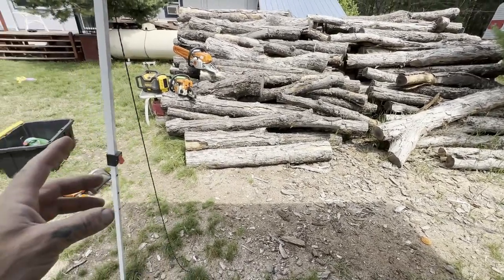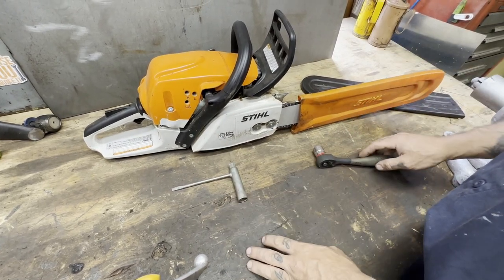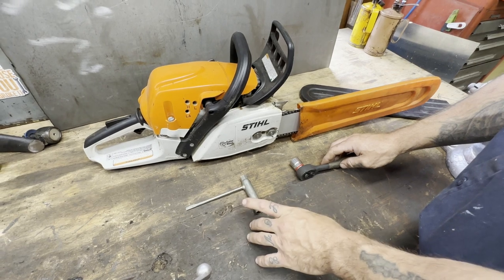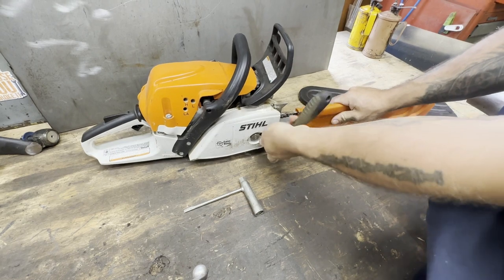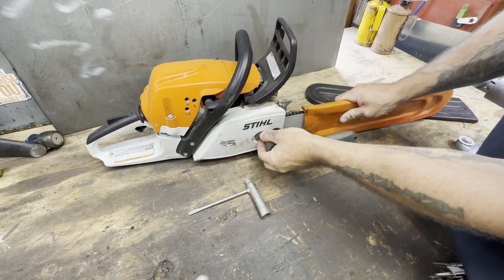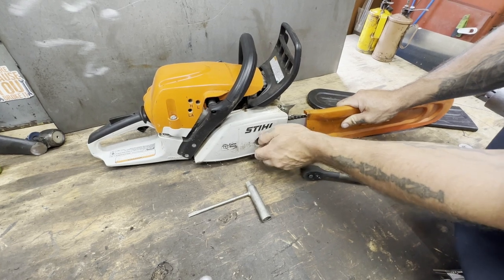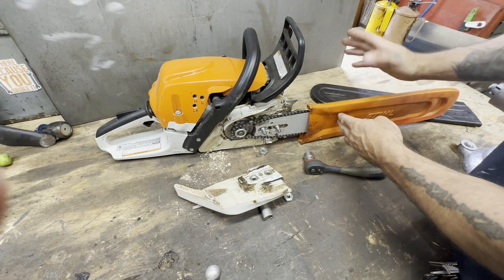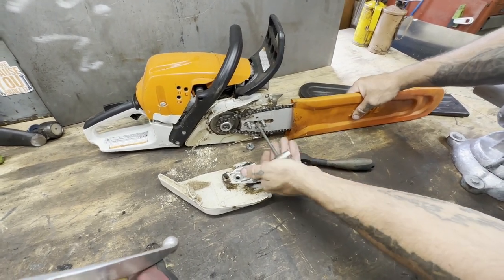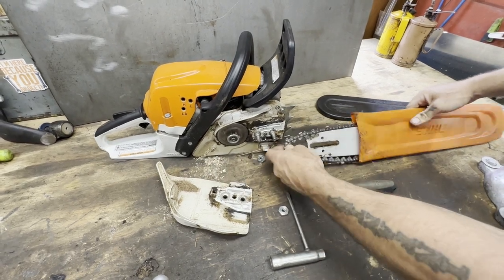I'm going to take this saw — the 271 — take it apart, do a little bit of maintenance, get the gas and oil in it, and then we'll start bucking them up. Now we're inside. I put this tool away someplace that I would remember and wouldn't you know it, I can't remember. So I found a 19 — it's going to get her done today. We're basically going to take this off just to look and see how nasty it is, because we've already done a couple jobs this year with it. We want to make sure we don't burn up the chain, the saw, the clutch, by not taking care of it properly. I recommend keeping your cover on there just to be safe. Now we can loosen this flat head a little bit — that's your tensioner.